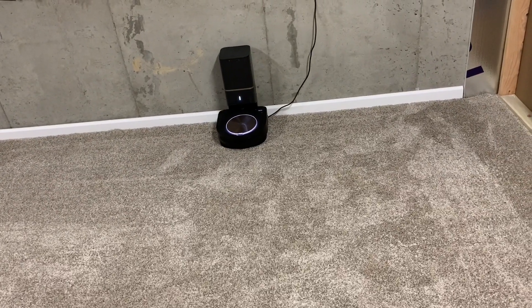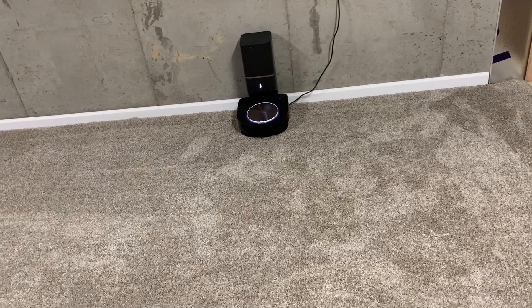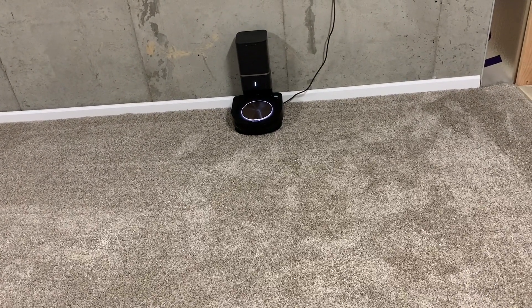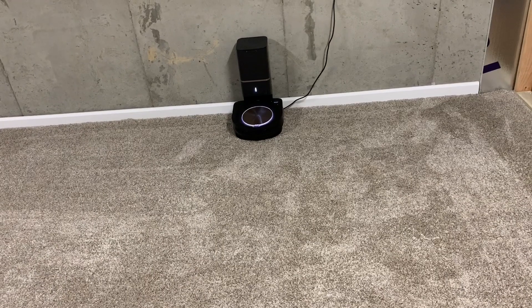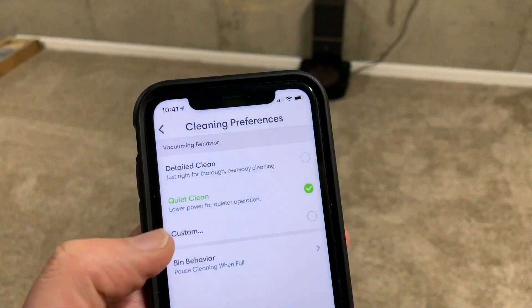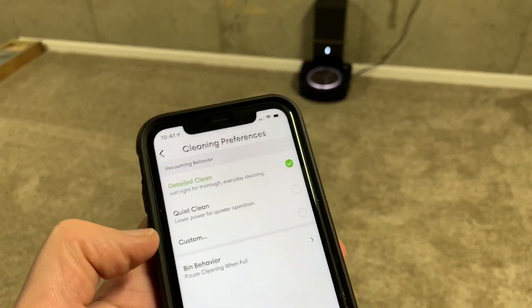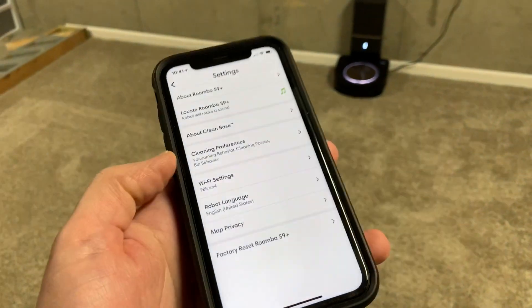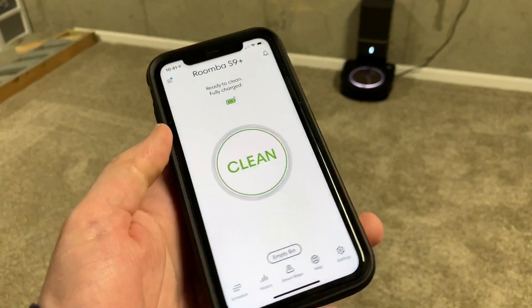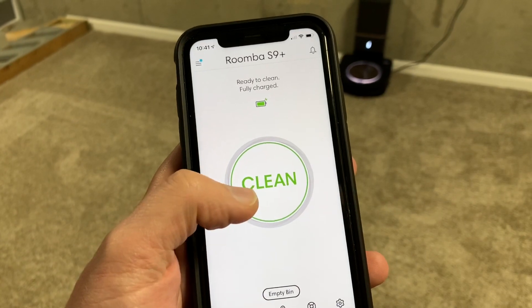I remember I had 10.2 ounces total last time, which is decent, but I think on high power we might even see close to that whole pound, because you could really hear the difference when it goes. I had it on 'Quite Clean' before — now we're doing 'Detail Clean,' which makes a big difference in suction. It's fully charged, the bin is empty, and we're just going to click clean.